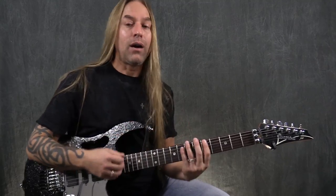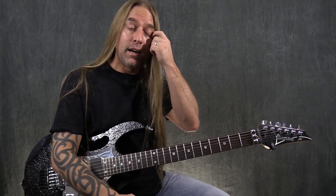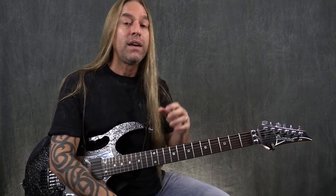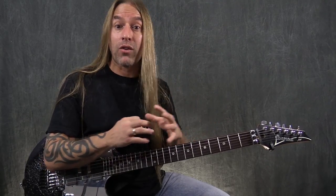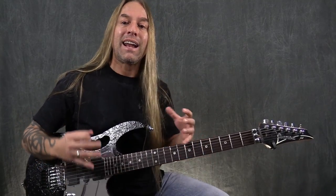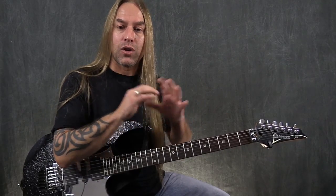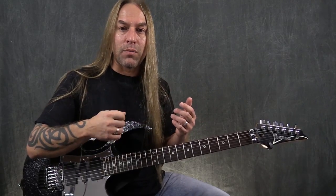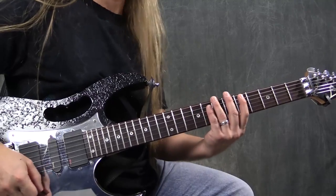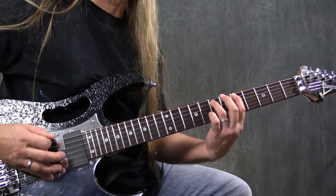Going back to our exercise now, with those things in mind that we just practiced, you could work on those things for a long time — on a daily basis just to develop them. Then you come back to whatever pattern you're working on, which is this 5-8-5-7, and implement the down and up picking, watching your pick angle and trying to even out the dynamic of the pick on both sides. Then start adding in down, up, down, up.